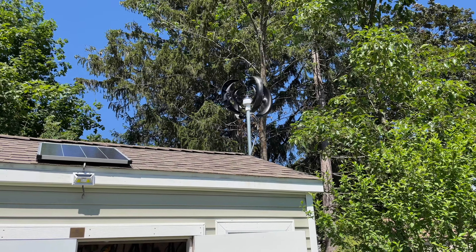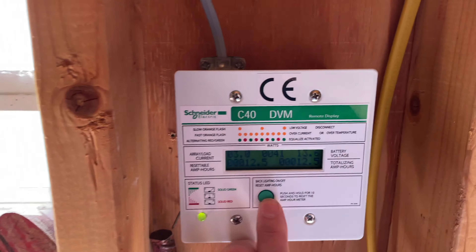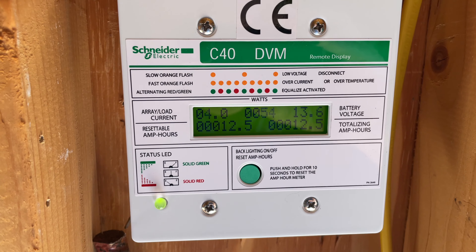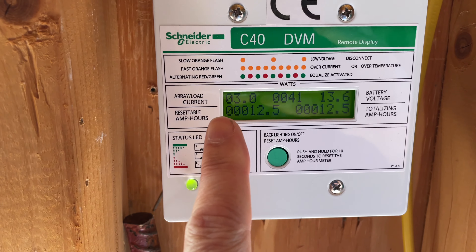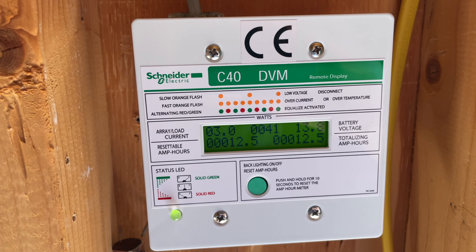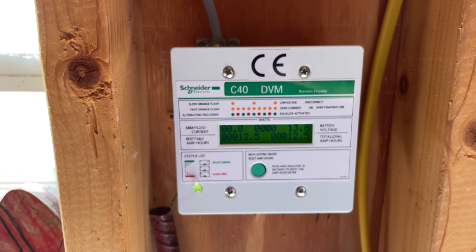I have an update. If you notice on here, it says there are now 12.5 amp hours that I've gone through. Notice the current — which is actually amps, not volts as I had said before — is at 341 watts going through, and that's in a really, really mild breeze. It's producing electricity. How did that happen?